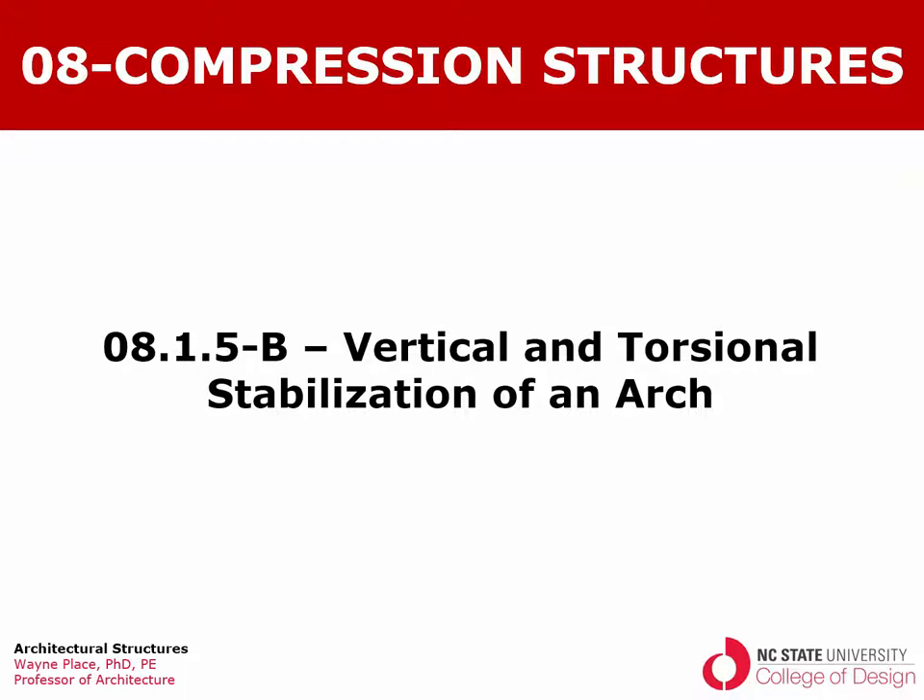Welcome to the continuation of a series of videos on the stabilization of arches. We talked in one previous video about horizontal stabilization, and in the next one we talked about vertical stabilization. This one is actually focusing on vertical, horizontal, and torsional stabilization. I didn't include horizontal in the title because it gets too long, but we're really looking at all three of those modes of stabilization.